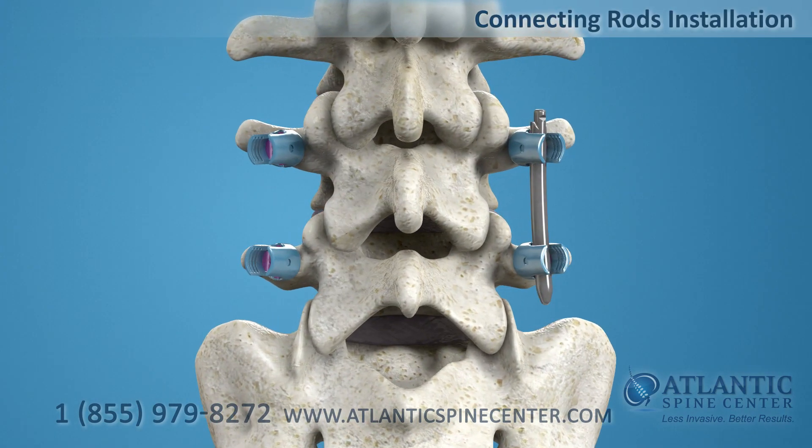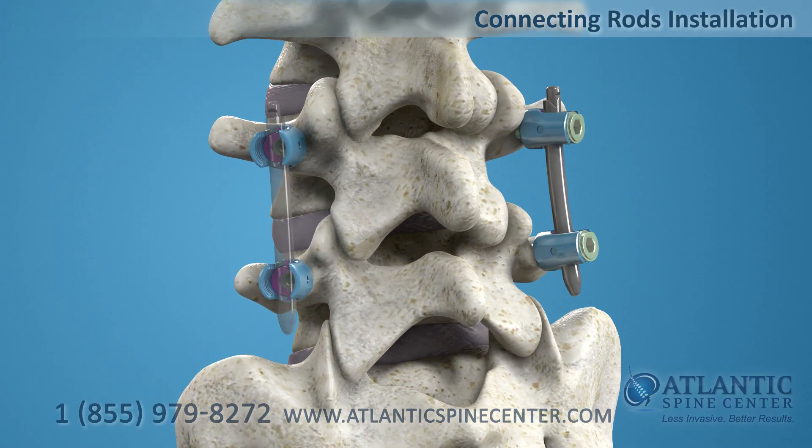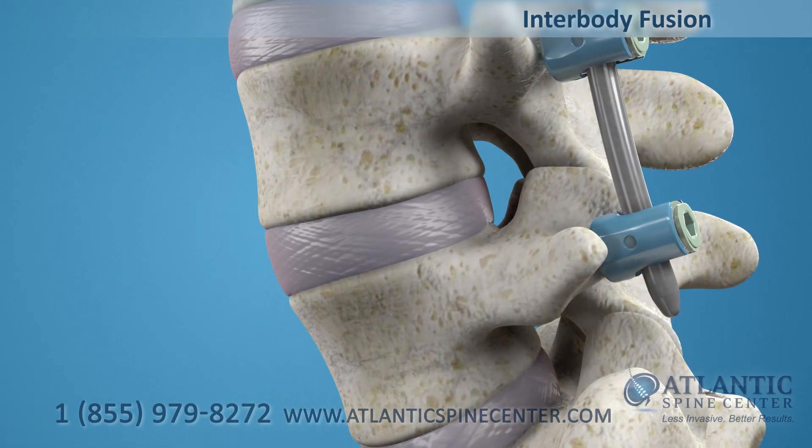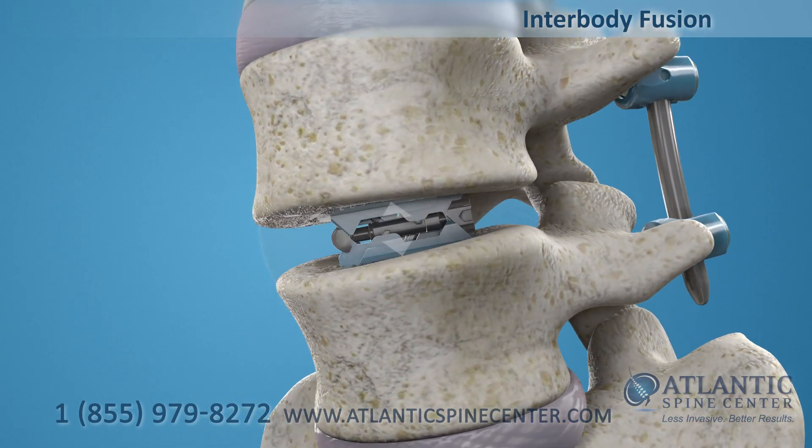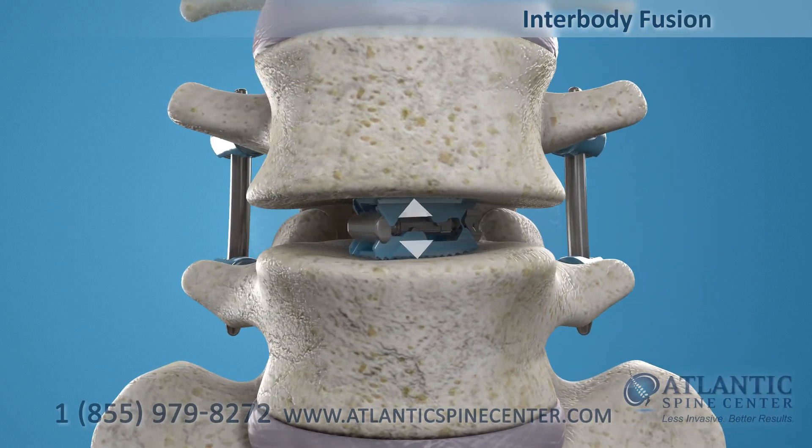The connecting rods are delivered to the screws and secured with locking nuts. The pedicle screw system stabilizes the vertebrae and the implant maintains the spacing of the vertebrae while the fusion takes place.